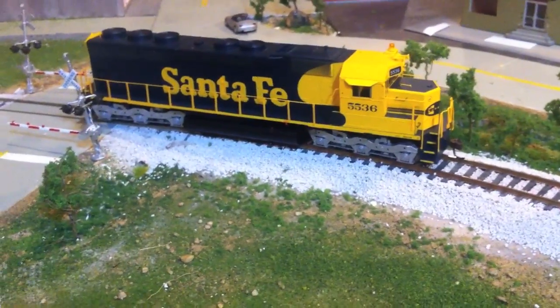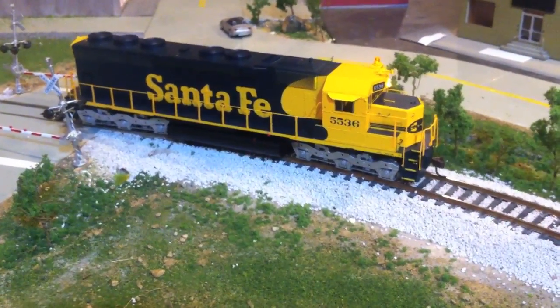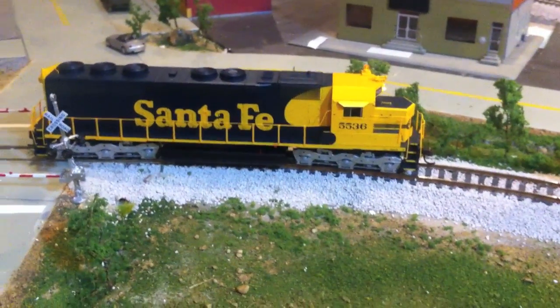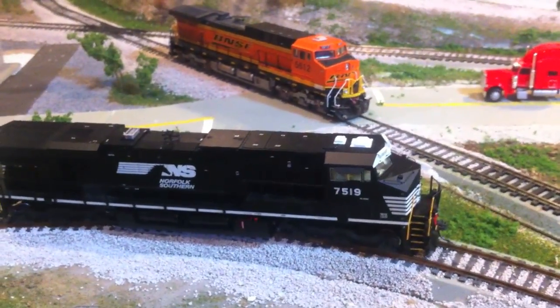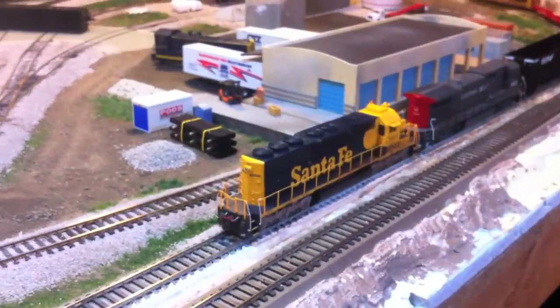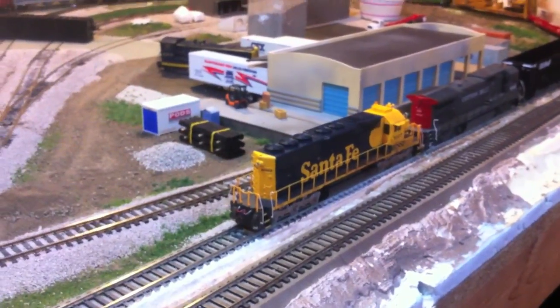Same lighting as the other engine - this is pretty much the same engine as that SD40, just a different model, same release. So that's it. To recap: I have the AC4400CW, SD45, ES40DC with sound, the SD70ACE which also has sound, and then the SD40 that will be coming up this summer. This will be one of the main switchers on the layout, so look for that to come.